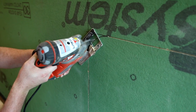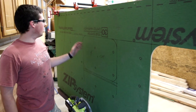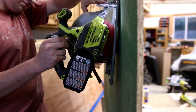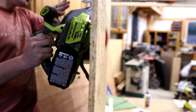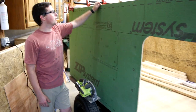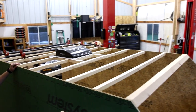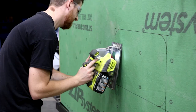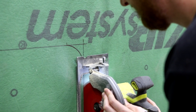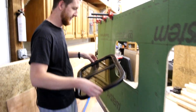We just cut the door hole out and we've got our window marked. It's centered between the door and the wall for the galley in the back, and it's 15 by 24. We are going to cut that out. We got the rest of these roof purlins in, and we're going to throw these clamps back on because the glue isn't completely set yet. Then we will cut this window out, and then we've got to do the same on the other side.